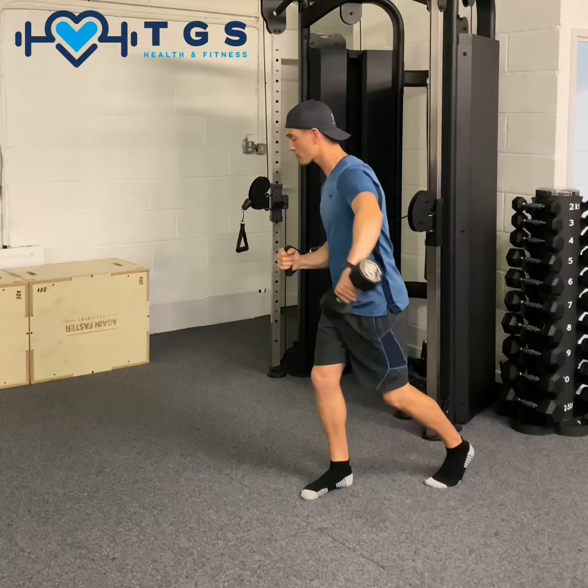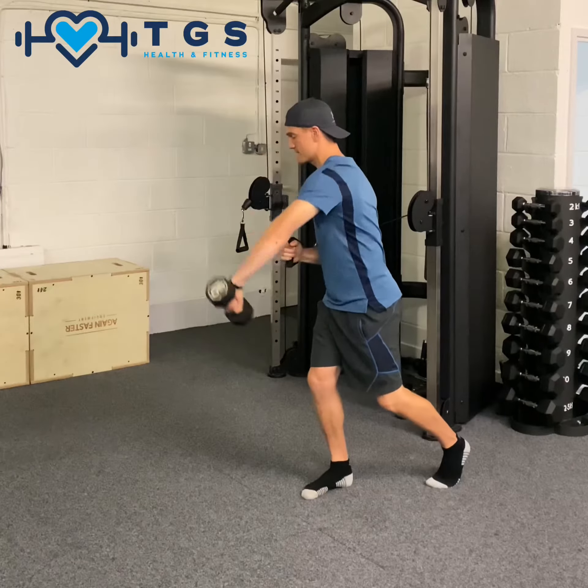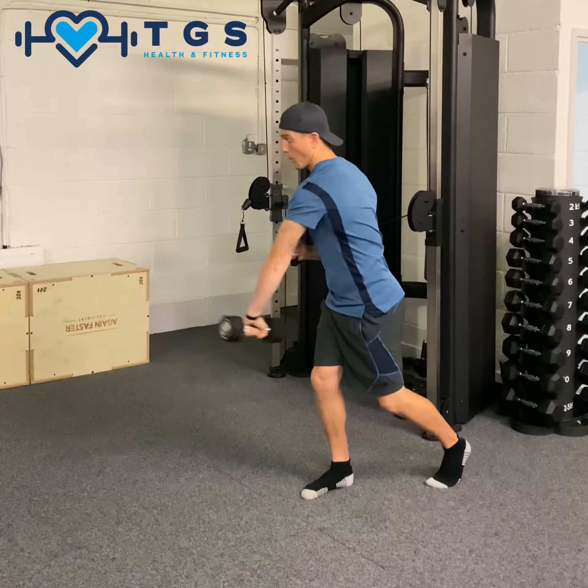Slightly squatting, we're going to have the dumbbell across the body, swinging up — three, two, one — we're going to clean it, step forward and press like so.